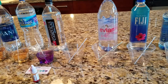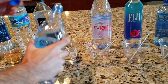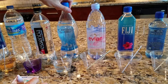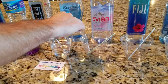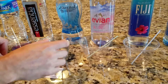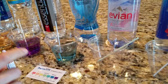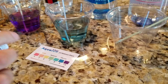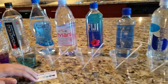Another alkaline water — this is Eternal. Eternal is sourced from springs. We'll add a few drops of AquaIon. Eternal comes out bluish, maybe with a green tint, but I would put it right around an 8 pH according to the chart.